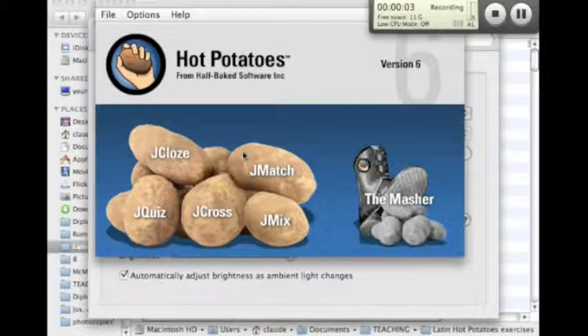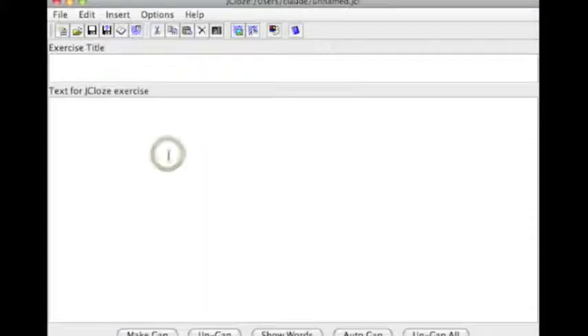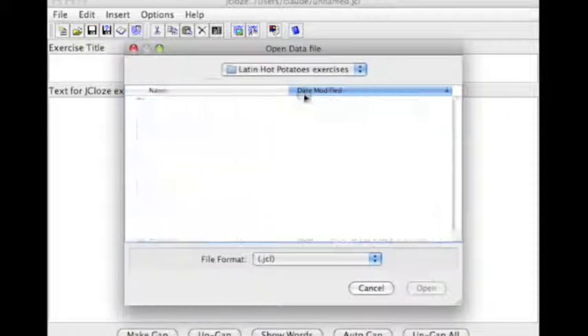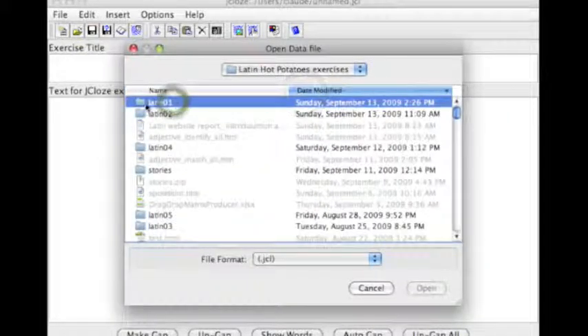This is what Hot Potatoes looks like at its opening, and we're going to be making some J-Close exercises. So we select J-Close, and I'm going to start with a pre-made exercise here.